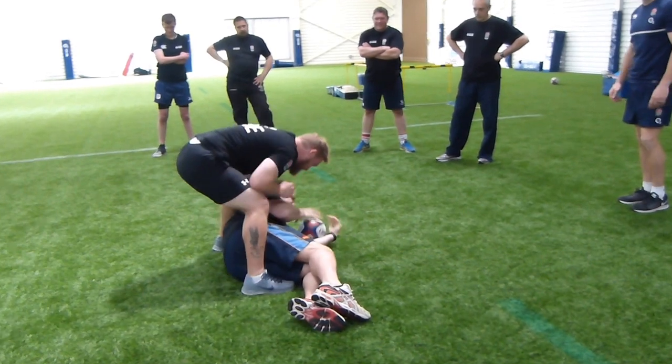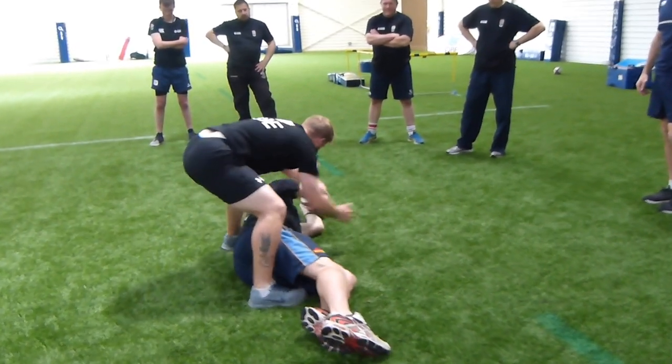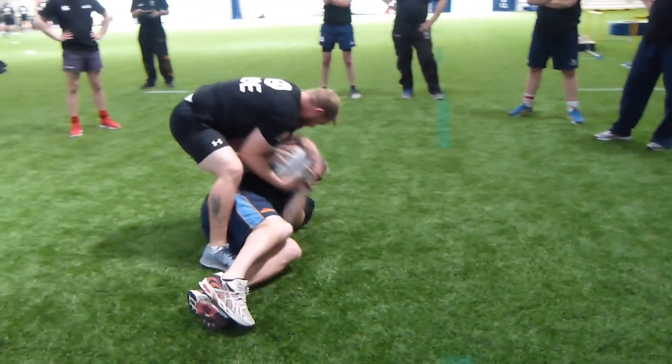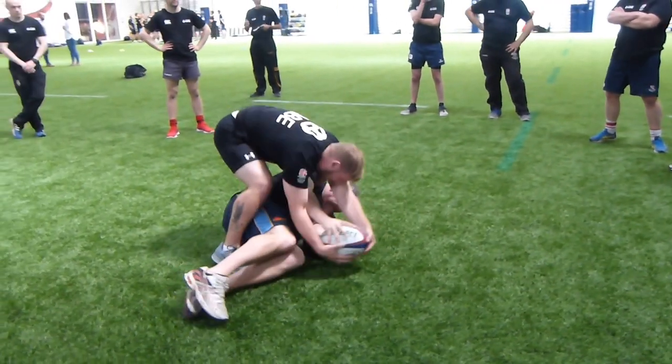That's it, keep moving your feet, keep moving your feet, keep moving your feet. That's it — moving the ball away. That's it.